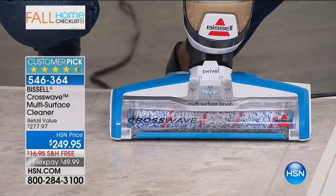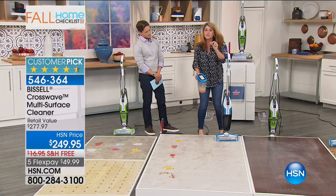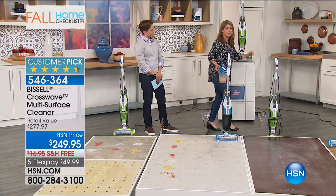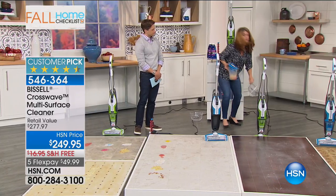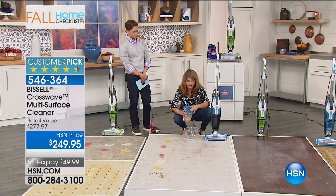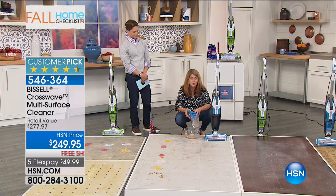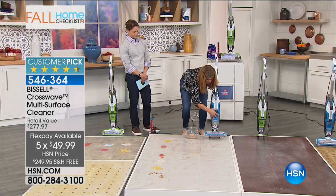Watch - you pop it on here and it's a two-tank system. When you start using this, you're picking up the worst messes. Nothing gets clogged. You're never going to have a sticky mess. You can go ahead and empty the egg, the pasta, the food, the kitty stuff, give it a little rinse, and it's always ready to go.